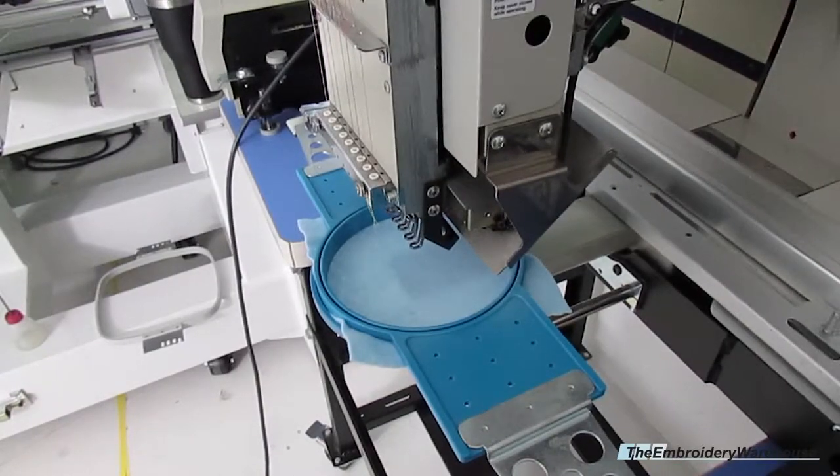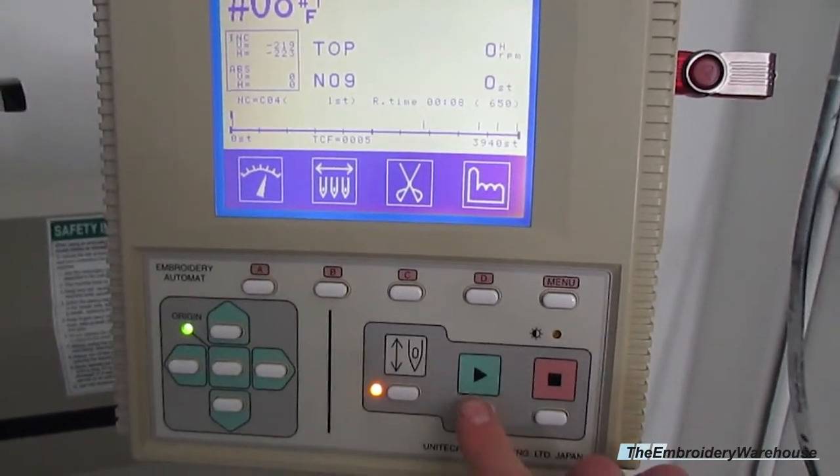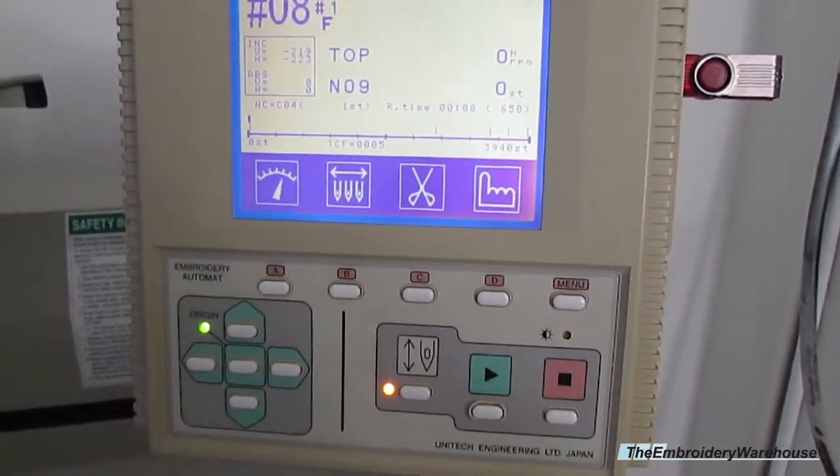Once you like the desired area, all you have to do next is hit the green start button, which is this button down here, and the machine will start running.